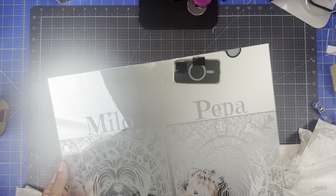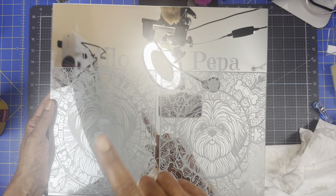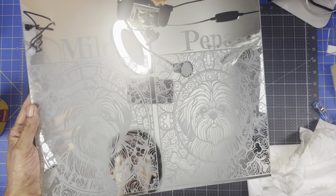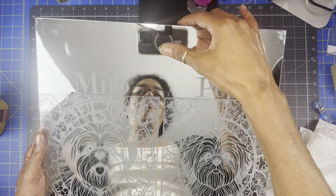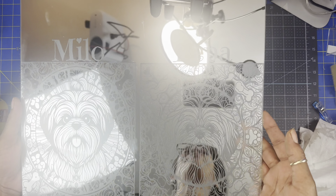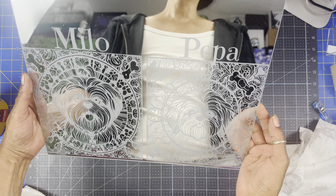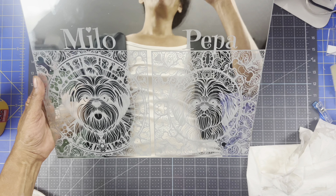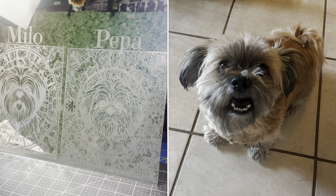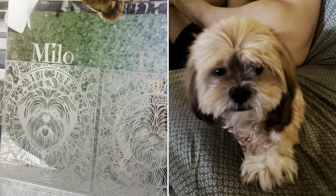So guys, there goes my project. If you want to get a little more technical and enhance it, you can always add a piece of cardstock to the back - and as you can see it enhances it. That's actually really pretty. You see how it brings out the color and the design of the mirror? Good idea, guys!